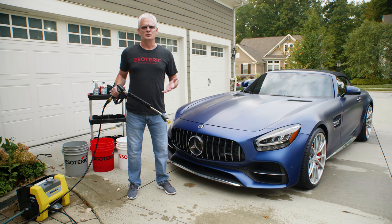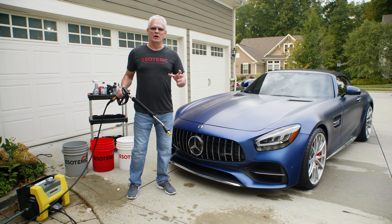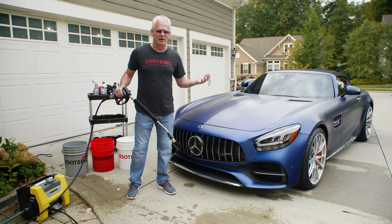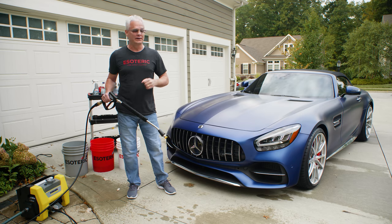The first thing you want to do when washing your car is clean your wheels. Why do we do wheels first? That way we're not worried about any of the nastiness that we're rinsing off coming back up onto the car. We're going to link you to a separate video on wheel cleaning.